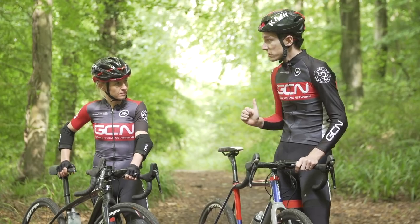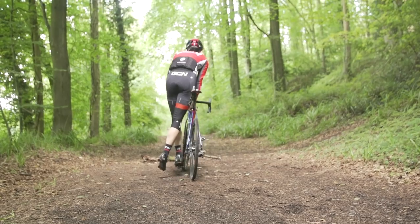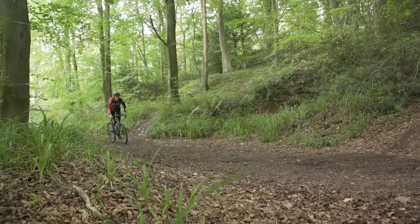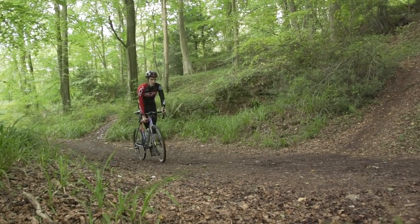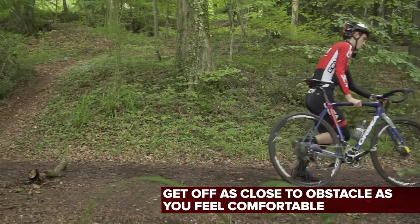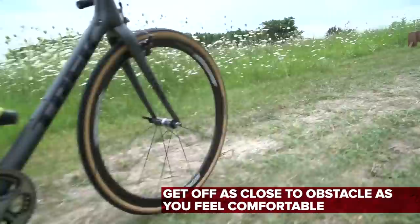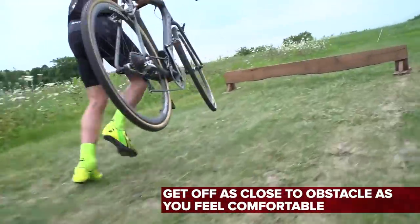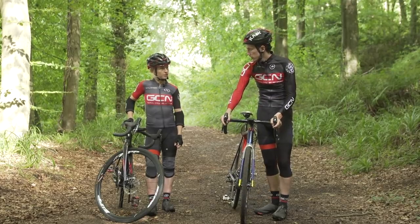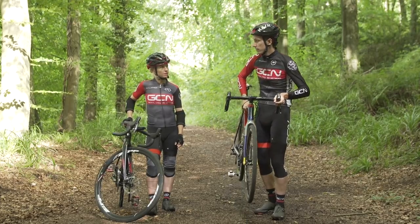The next point — I'm going to bring our obstacle back in front of us, because we obviously need to get off for something. So we'll talk timing now. You basically want to be on your bike as much as possible, because it's more energy efficient to be freewheeling than it is to be running. Which means getting off as close to the obstacle as you feel comfortable. When you watch the pros do it, they leave it really late. Give yourself a little bit of grace period, particularly because you're holding the handlebars, and you're going to need to then take that hand, put it on the top tube, and then pick up the bike.